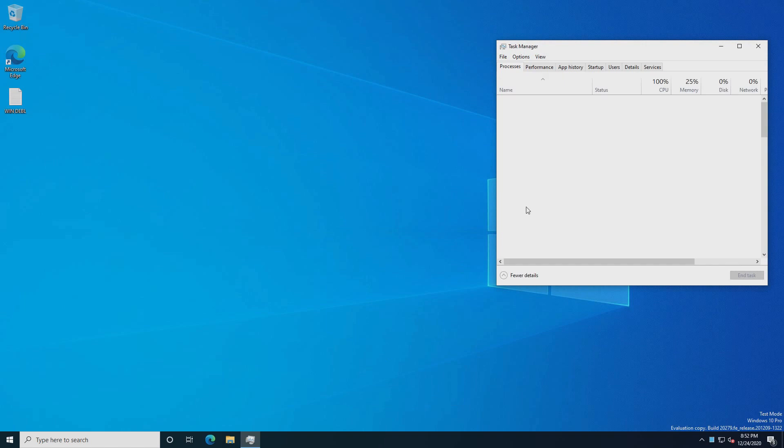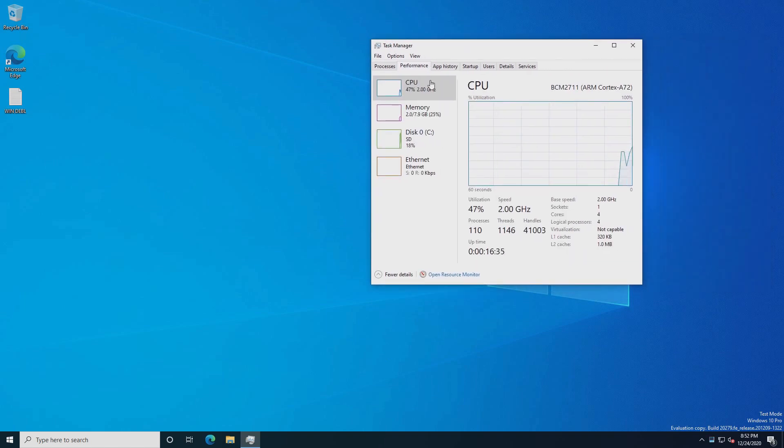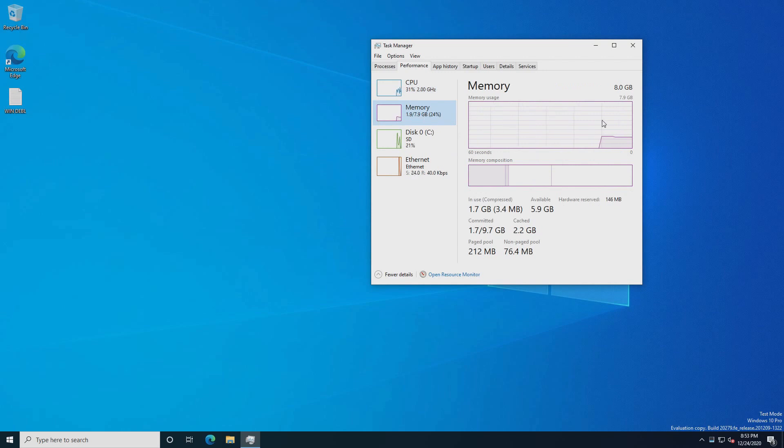Now let's confirm that our configuration is set up properly. We'll check out Task Manager. As you can see, we have a 2GHz CPU and we are taking full advantage of the RAM. I can feel the difference already.